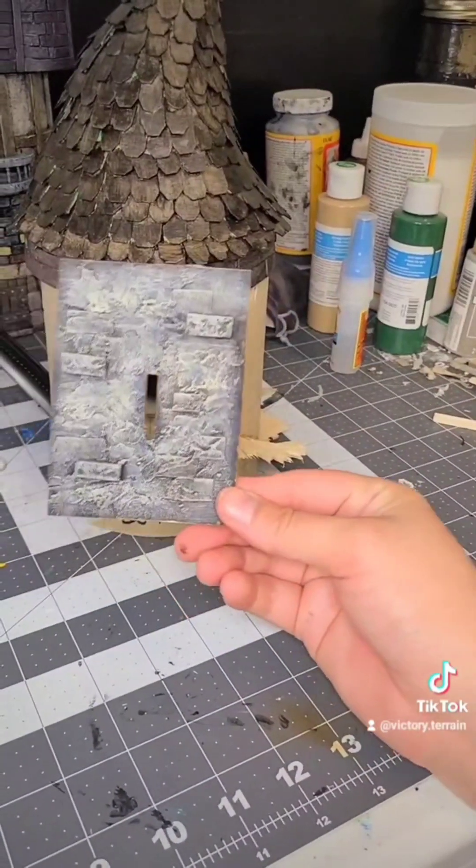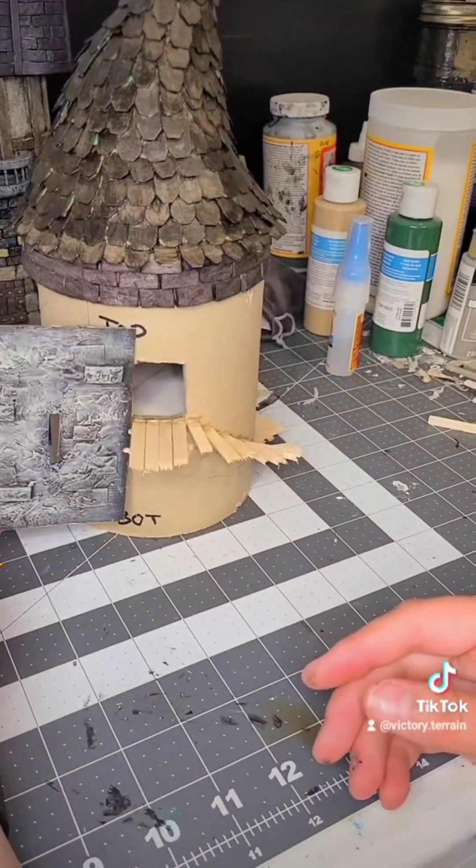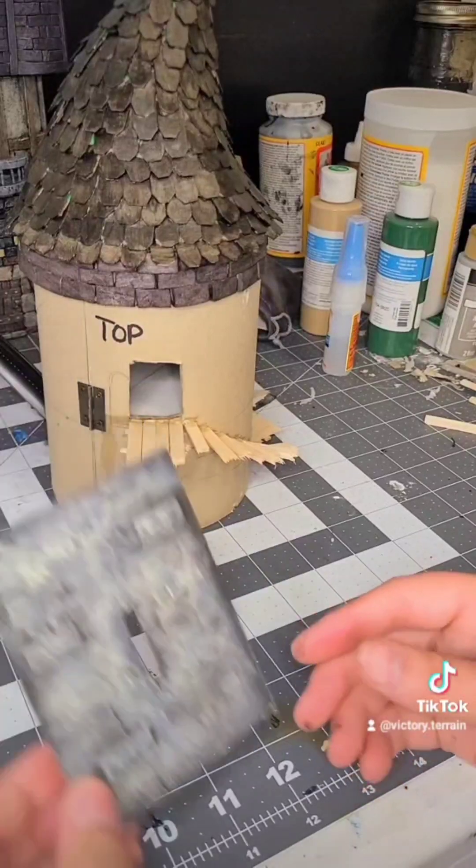This is a little sample piece that I made just to test the different textures that I want to try out. I think that will look good. Part two coming soon.